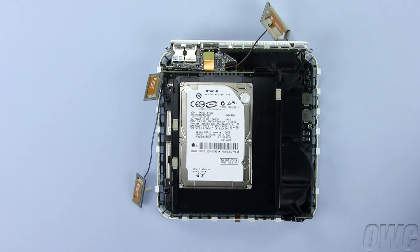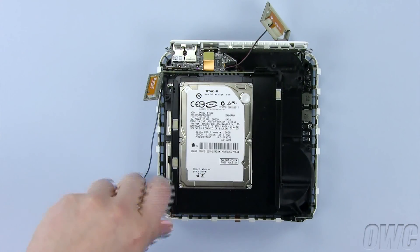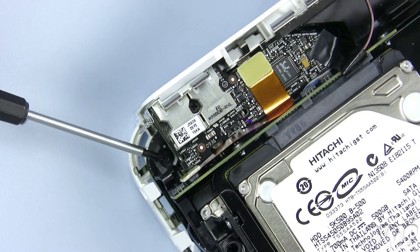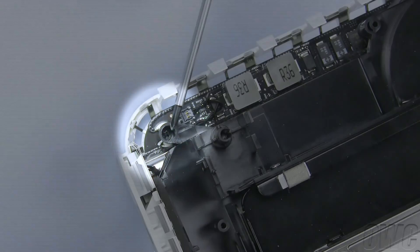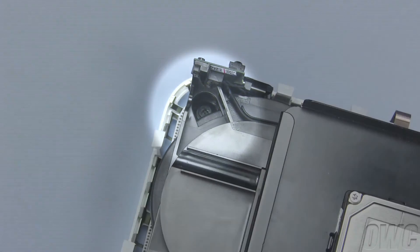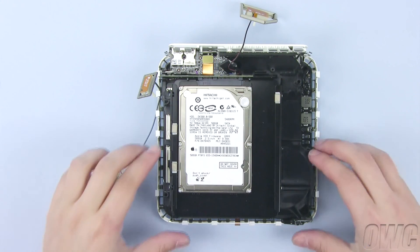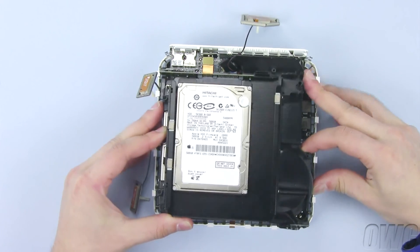There are four screws you will need to remove to detach the drive assembly from the base. The front left screw is located here. The rear left screw is located here. The right rear screw can be found here. The right front screw is larger than the others and can be found here. Once you have removed these four screws, you can gently lift the drive assembly up and away from the base. It may take a little maneuvering to get the assembly clear.